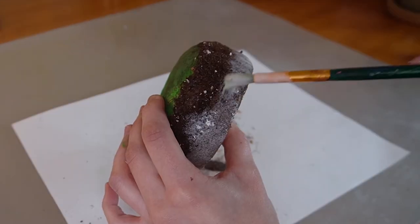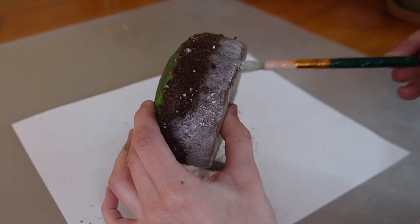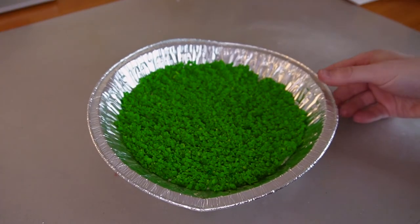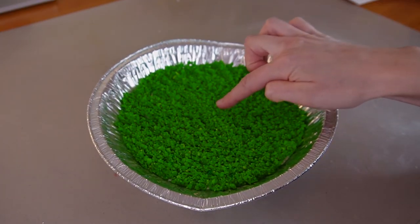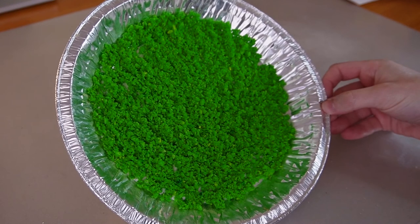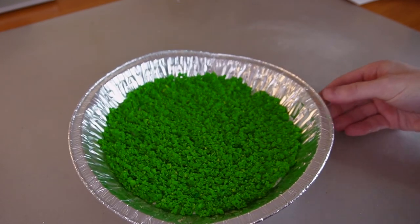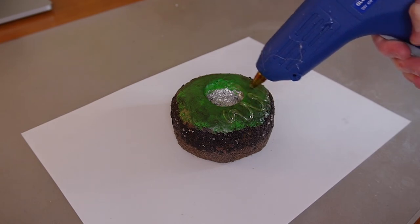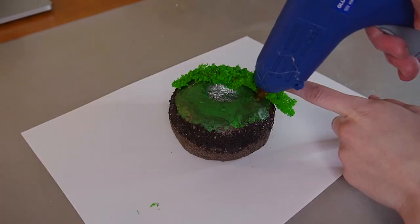I'll seal everything with a generous coat of mod podge. Next, I'll add fake moss that I made using a shredded sponge mixed with green acrylic paint. It dried all in one big piece, so it's easy to glue on in big chunks.